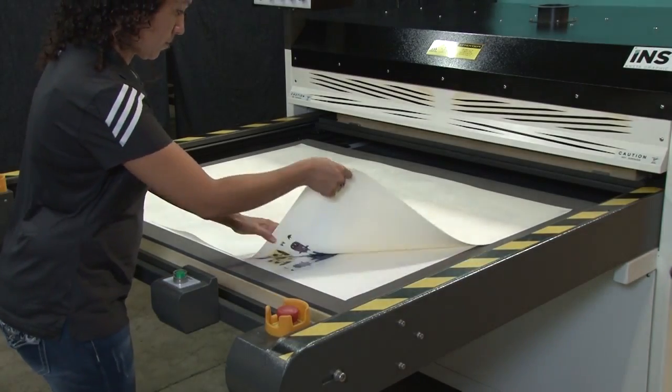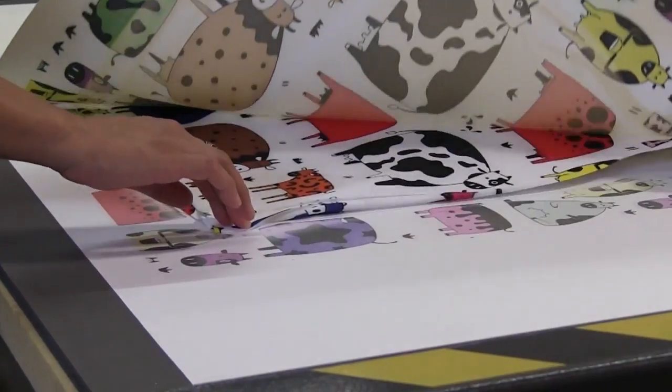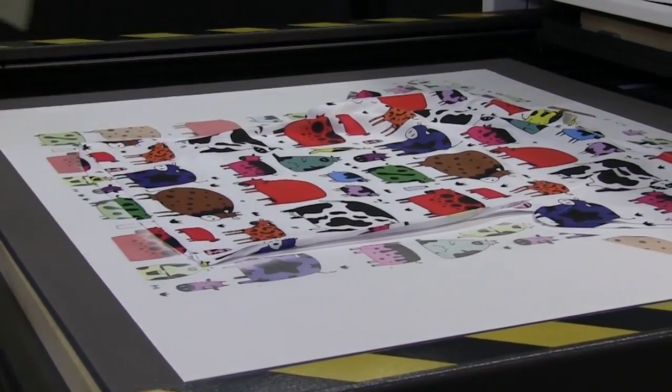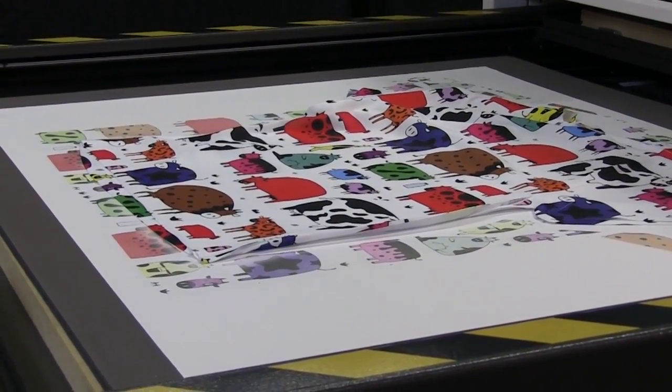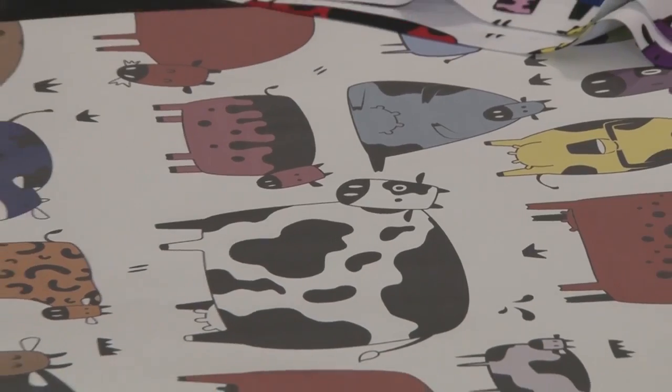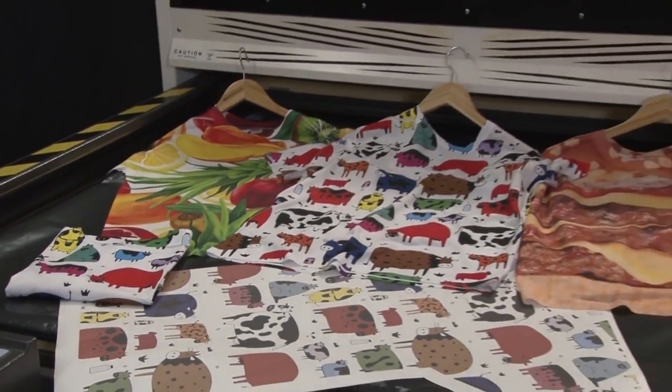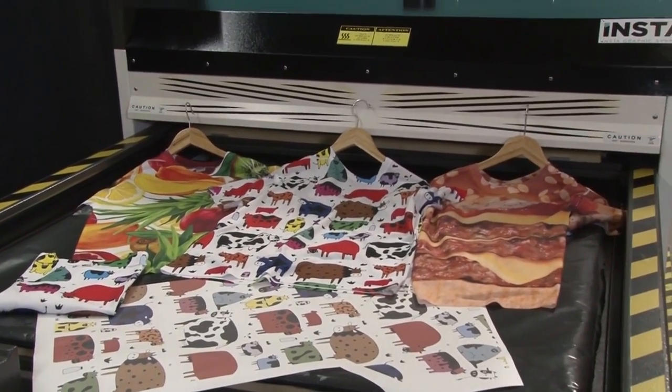Be careful as the paper and t-shirt are very hot. Carefully peel the transfer paper from the shirt to reveal a brilliant full color print. Starting with the design being printed on transfer paper and finishing with the image being heat transferred to fabric, the result is a vibrant, one-of-a-kind, all-over t-shirt.